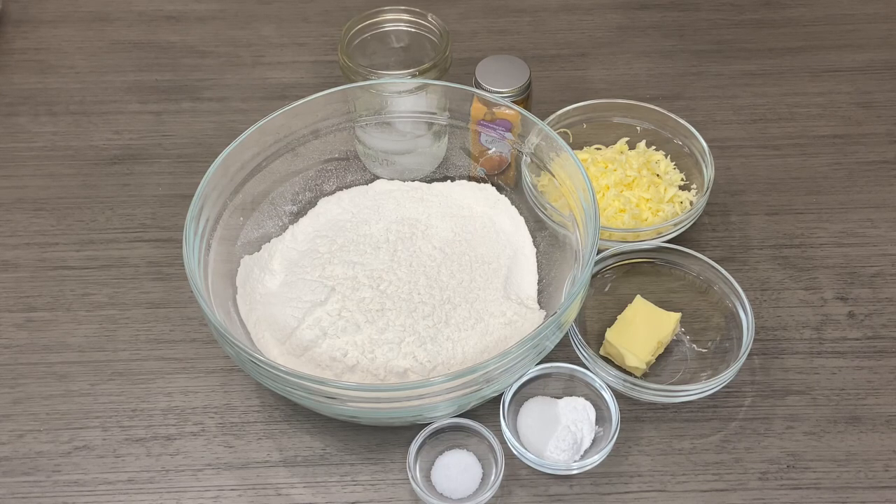Welcome back to my channel guys. Today I'm going to be doing a saltfish pie, or saltfish patty.